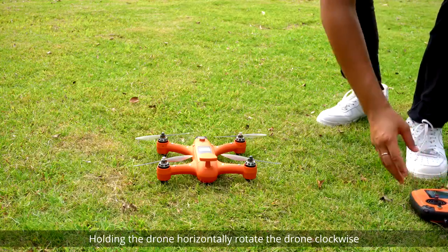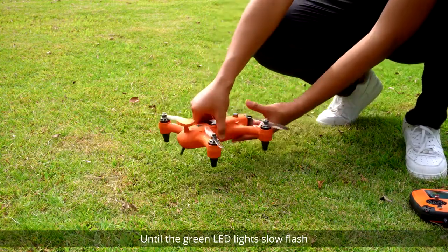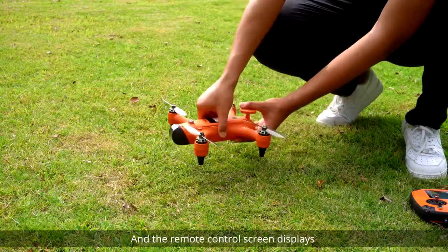Holding the drone horizontally, rotate the drone clockwise until the green LED lights slowly flash and the remote control screen displays the next prompt.